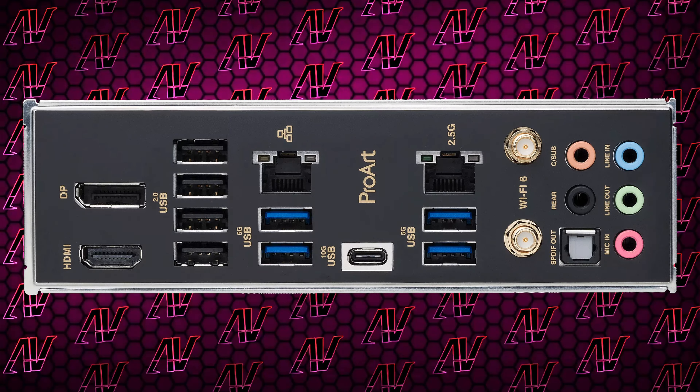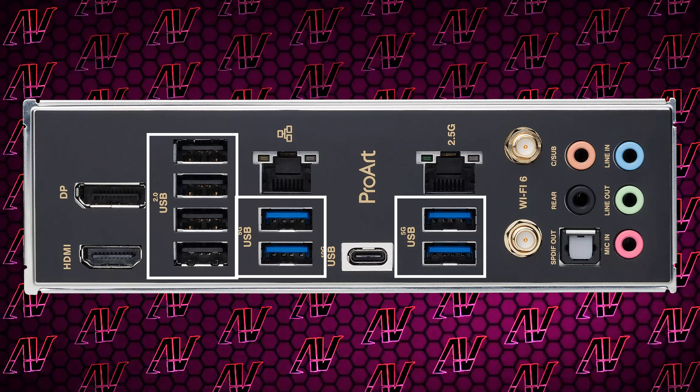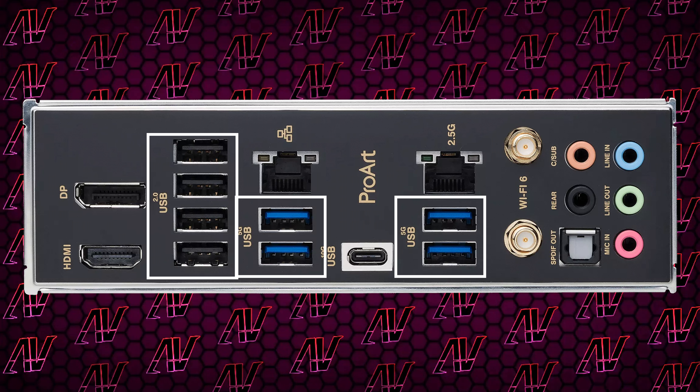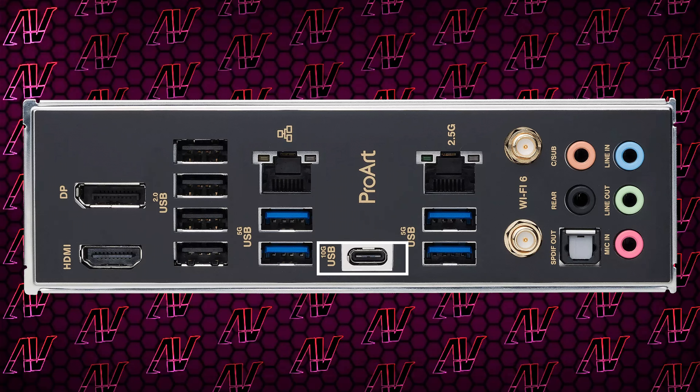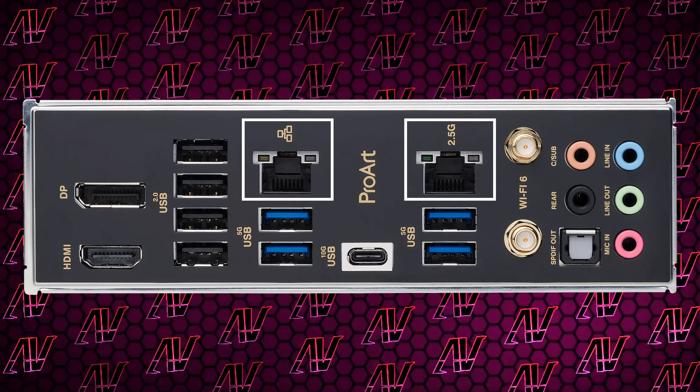At least you do get four SATA connectors as well. When it comes to rear I/O, it's again something you'd expect from B760, but not from such an expensive B760 motherboard. While you have eight USB Type-A ports, half of them are still USB 2, while none of the Gen 3 ones are faster than 5Gbps. Even the included USB Type-C port is only 10Gbps — which for creators is an absolutely big deal, seeing how it'll most likely be dealing with pretty large files on external SSDs that require fast connectors.